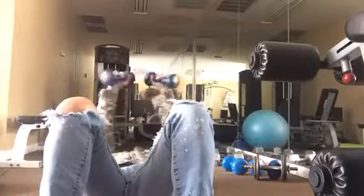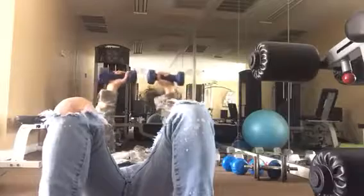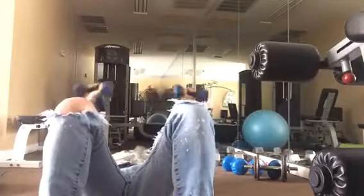Now we're going to go to chest press. Bring the weights out, exhale for five — two, three, four, five. Beautiful.